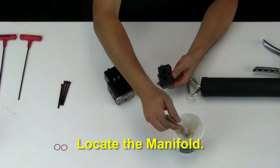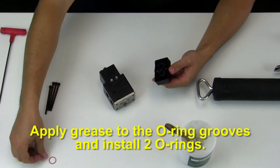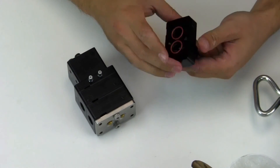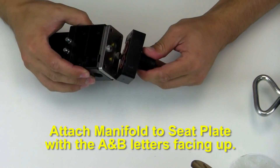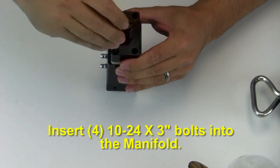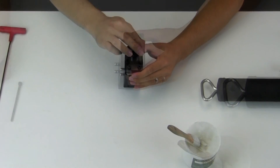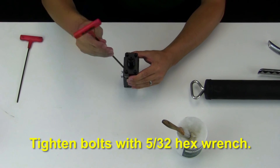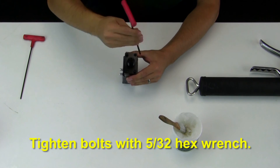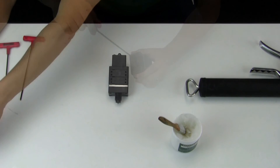Now locate the manifold. Apply grease to the o-ring grooves and then install the two o-rings. Attach the manifold to the seat plate with the A and B letters facing upward. Insert the four 10-24 by 3 inch bolts into the manifold and tighten with a 5/32 hex wrench.